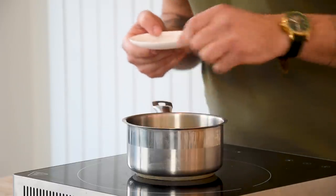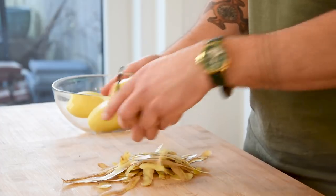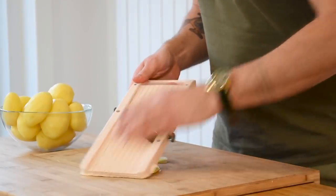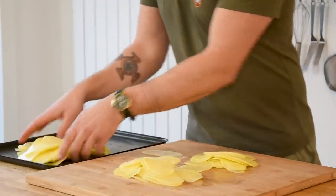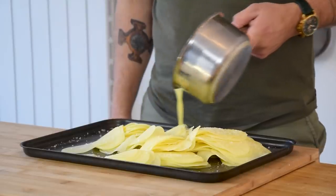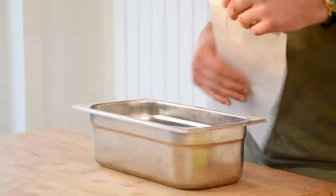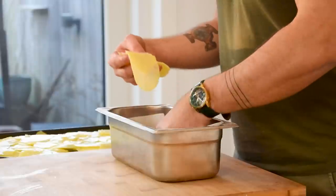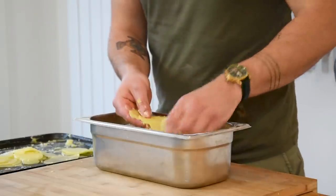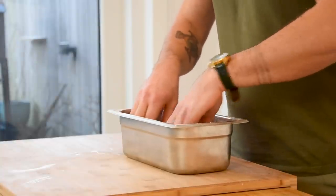While that's braising, let's start on the potato. First melt 150 grams of butter. Meanwhile peel 12 big waxy potatoes and cut them in thin slices on the mandolin. Now transfer the slices onto a tray and season them with salt and the melted butter. Mix this so the slices are seasoned on all sides. Then take a metal container and cover it with parchment paper. Now lay your potato slices in the container.